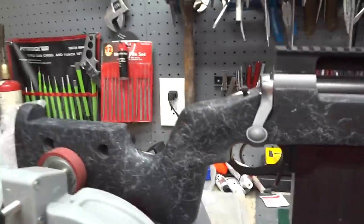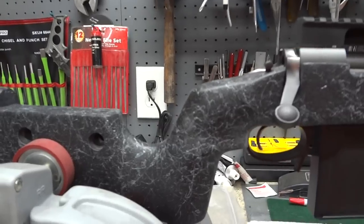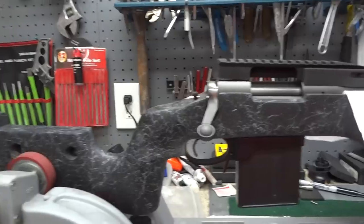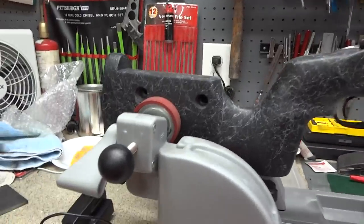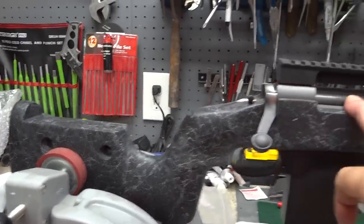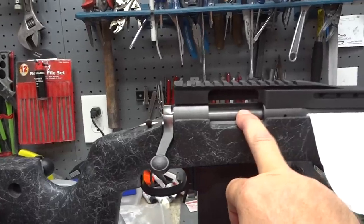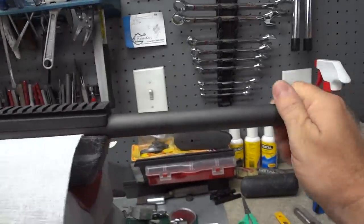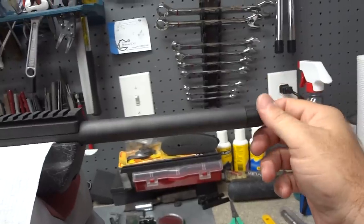My latest build is going to be my rendition of an M40A5, or A2, or A3 — just depending on who you talk to. It's going to be based off of a Remington 700 AAC SD action and barrel, 20-inch barrel threaded, which will be the home of the Jimtech HVT quick mount.